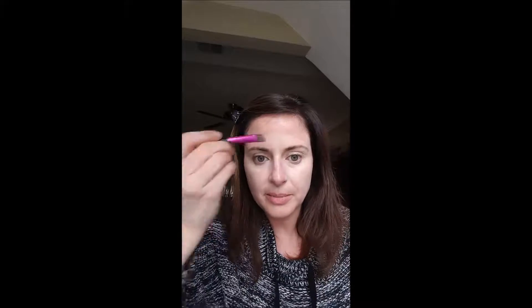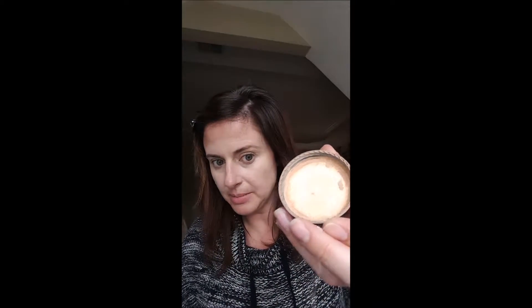Don't worry about it blending perfectly in because you're going to blend it all the way in when you do your foundation. So that's all I need for the concealer. Foundation - I've put a little bit in my lid, just a little tiny bit, it's all you need.